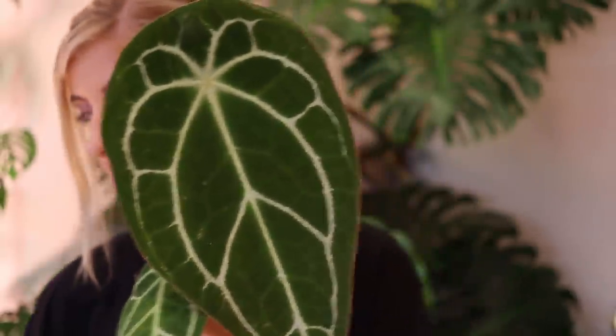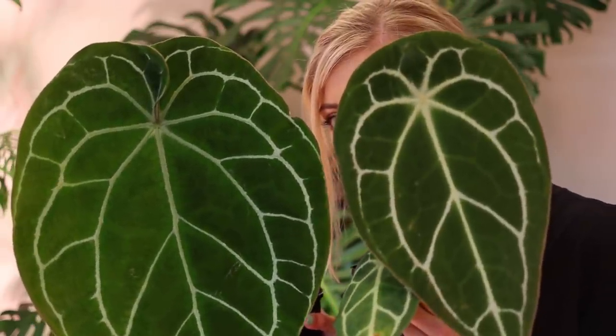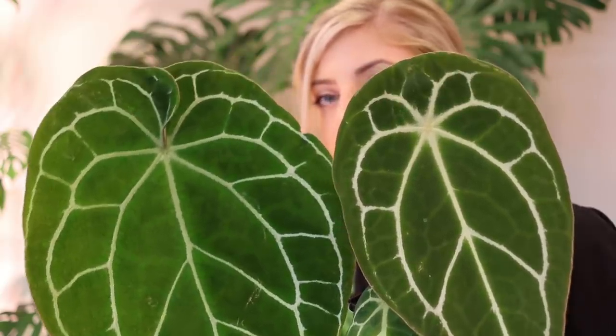Crystallinum is cool because it's nice and big and veiny, and forgetii are cool because they don't really have a sinus at the top — it's all just pretty and round. So when you combine the two you get something very beautiful. I'll show you the regular forgetii so you can see how it works, and this is the beautiful, stunning hybrid between the two. The really pretty veins and pattern have come from the crystallinum, and the beautiful round lack of sinus from the forgetii has been maintained as well.